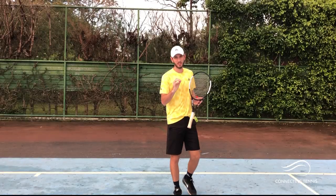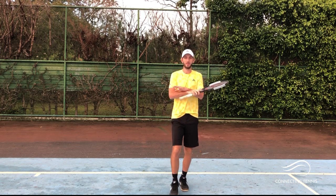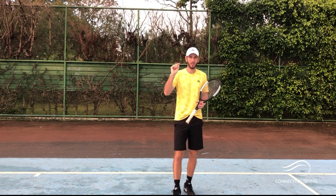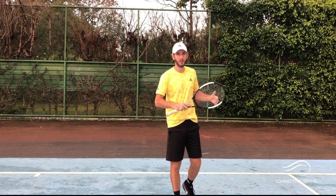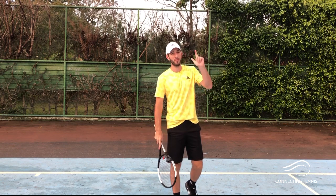Hey guys, Gaston from Connecting Tennis here, welcome to another video. Before starting, I want to keep reminding you about the big event I'm gonna be hosting on February 3, 4, and 5 — the Forehand Week, where I'm gonna focus on the forehand side, everything. I still have a couple of minutes to add things you'd like to see, so remember February 3, 4, and 5. I'll have a link in the next videos where you can register so you don't miss it.